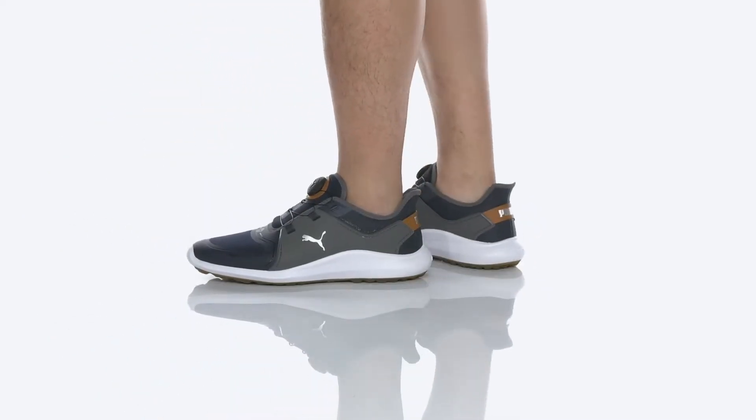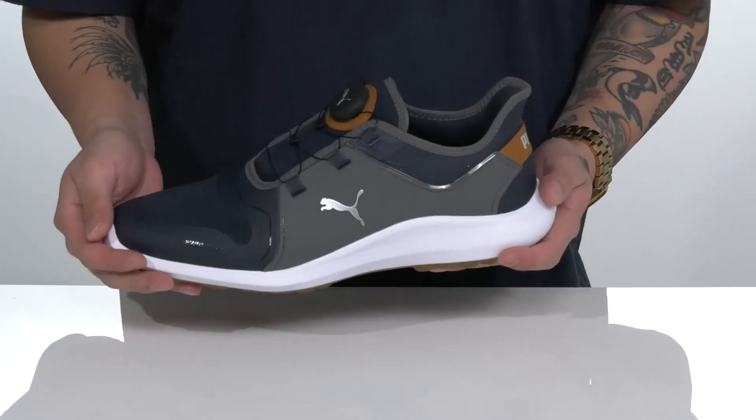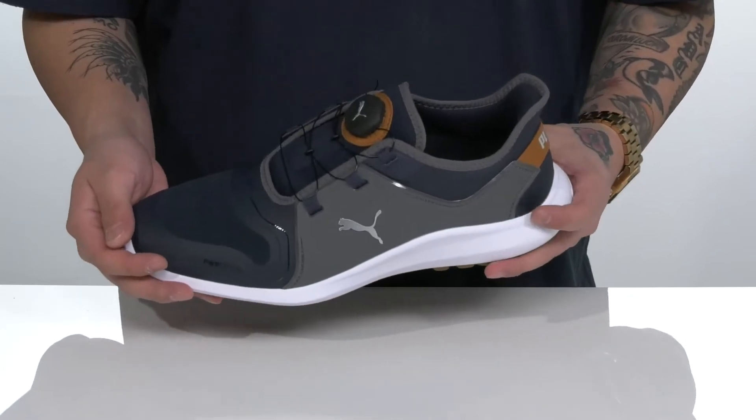The Ignite Fascinate Disc from Puma Golf is a stylish and comfortable golf shoe that features a flat knit mesh upper which is very breathable, along with a waterproof construction to keep your feet dry and comfortable as you play.